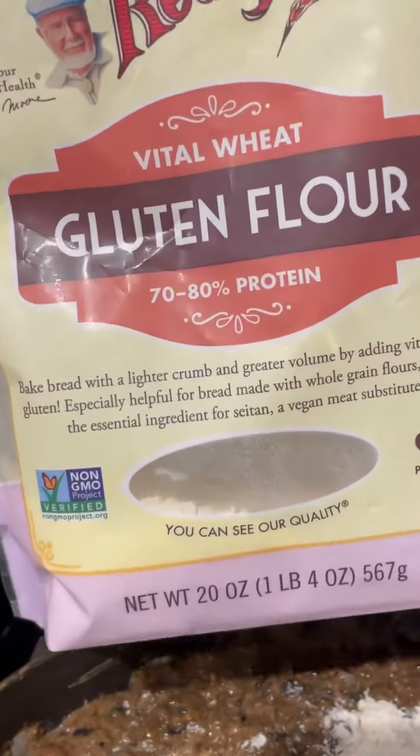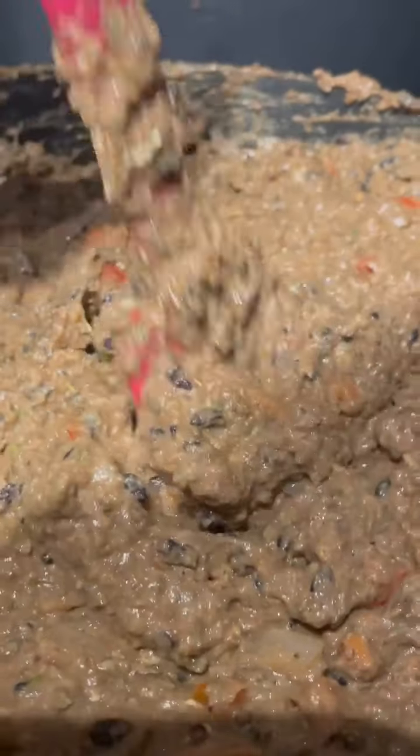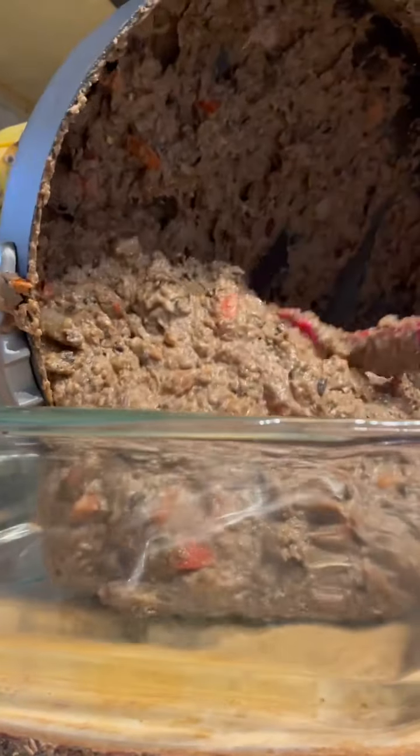Now we're gonna add some chickpea flour. One thing about the chickpea flour — it has a little taste, so we're gonna cut it with some vital wheat gluten. This is how it's supposed to look — it's supposed to be thick. Now we're gonna transfer this on to the baking pan and throw this in the oven for about 10 to 15 minutes while we make our sauce.